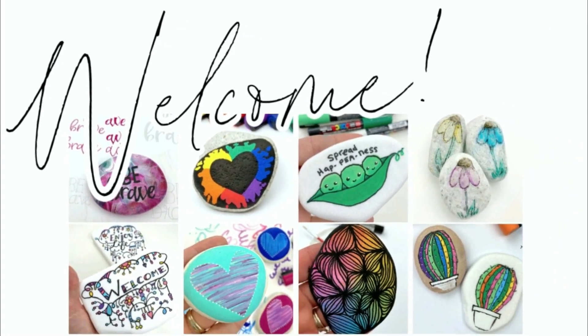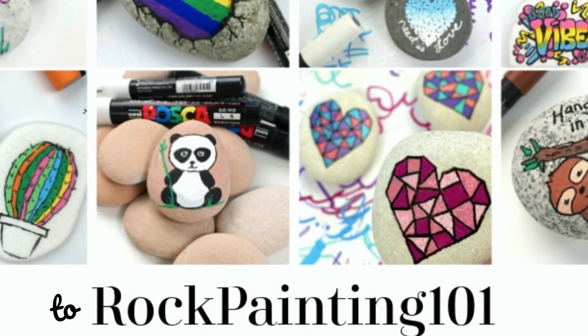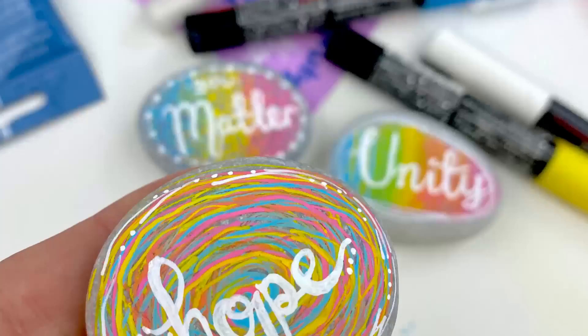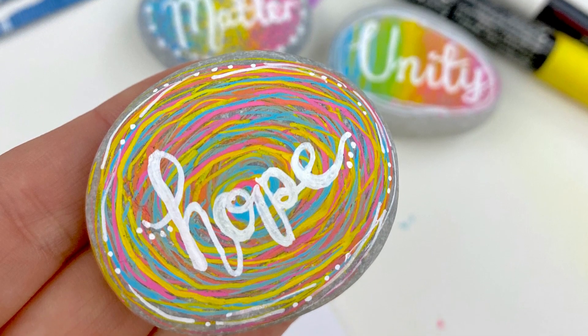Hey everybody, welcome into Rock Painting 101 where we give you fun new rock painting ideas that anybody can create. I hope you enjoy the tutorial — if you do, give it a thumbs up and don't forget to subscribe. Let's get painting.